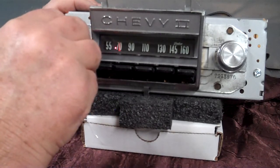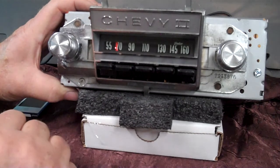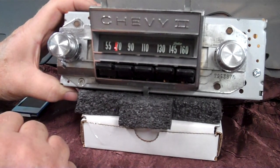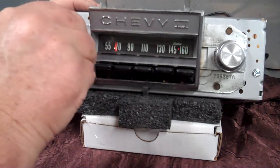If you want to go to AM radio, just simply turn it off and right back on — it takes you to AM radio. Back off and back on takes you right back to stereo.